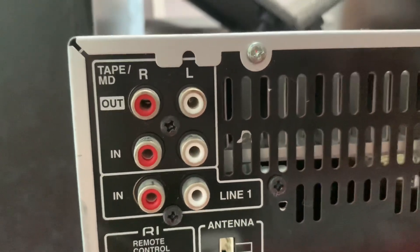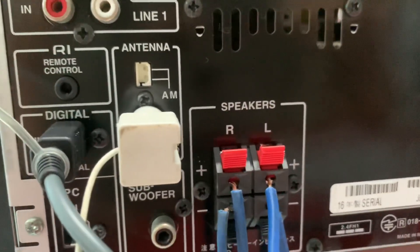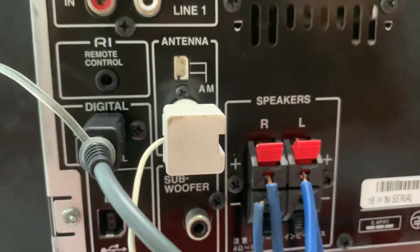Và rất nhiều ngõ in/out để mình kết nối điện thoại, TV, máy tính. FM thì mình cắm anten vào đây để nghe radio.